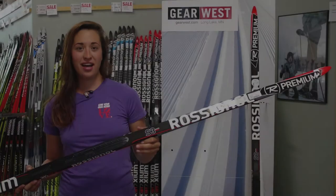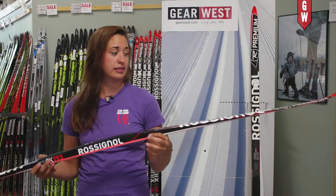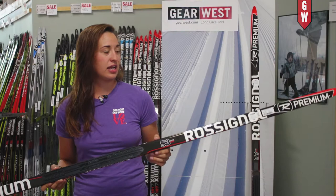Hi, I'm Jenny with Gear West and today I'm going to be talking about the Rossignol Premium Exxium Skate Ski. This ski from Rossi is their top of the line World Cup class quiver skating ski. The S3 is unique in the sense that it has this distinctive white base which performs extremely well in warm, wet conditions.